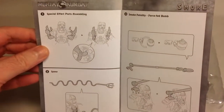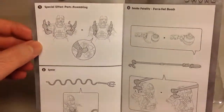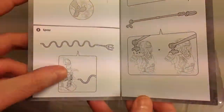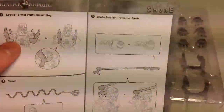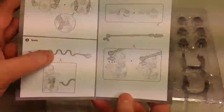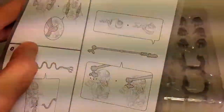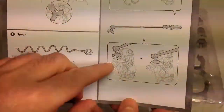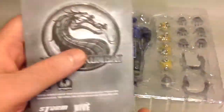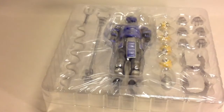There you have some special effects part assembly — how to put them on, how to use the spear piece, and how to use the smoke fatality and the force fed bomb. This is how you attach that arm, and that's just about it for that, moving back to the figure itself.